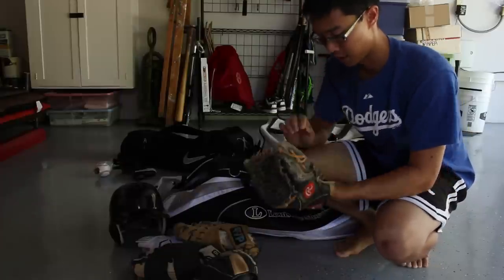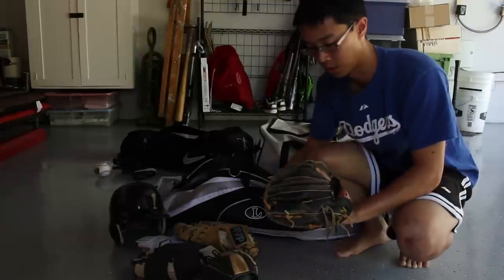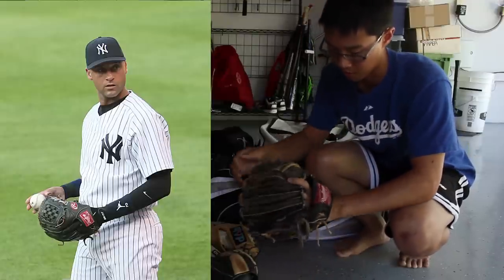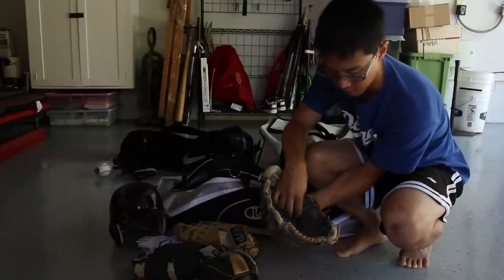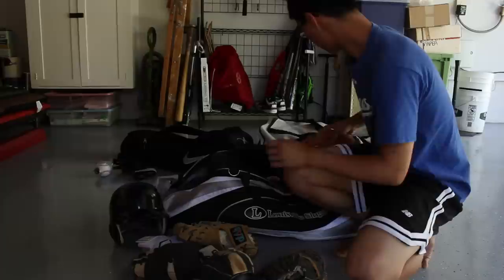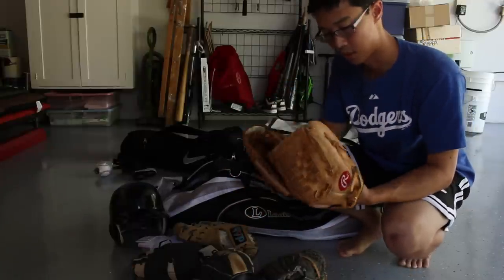This is my very first glove that I got. It's a Rawlings ASDJ 21, so it's a Derek Jeter model from way back when. This is pretty old, pretty beaten up — the laces and everything are starting to fall apart. I'll probably re-lace it someday. That's my backup infielder glove.